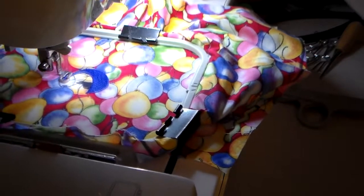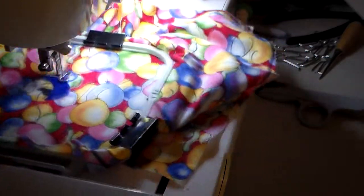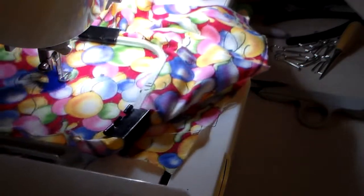I like the new pattern. It's quicker and easier — quicker mainly. It's cute.